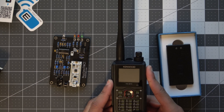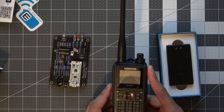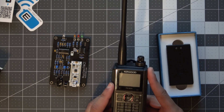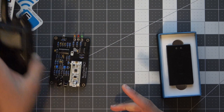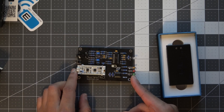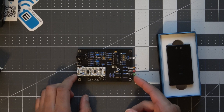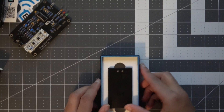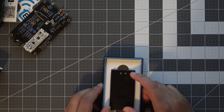One thing I love about the Kenwood THD-74 is the Bluetooth capability — it's really handy to just Bluetooth the radio to your phone and use the TNC that way. That is something you cannot do with the Nucleo TNC; you have to have the USB plugged into either your computer or your phone to use it.